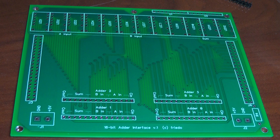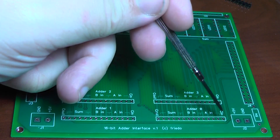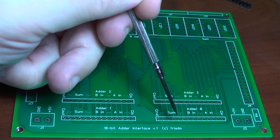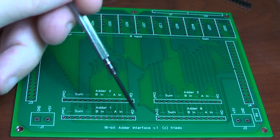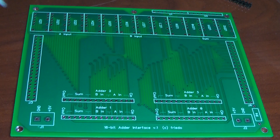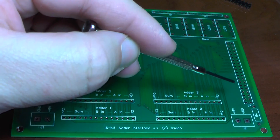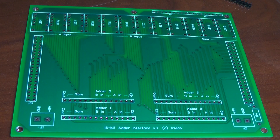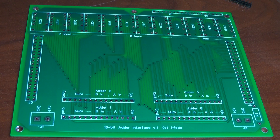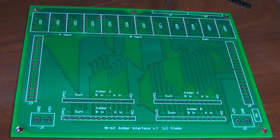The board has a 40-pin ribbon cable header on the left which takes the two 16-bit input addends as well as the initial carry-in bit. In the middle of the board is a 15-pin connector for each of the 4 adder boards. The 16-bit addends are divided up into 4-bit chunks and distributed to each board. The carry-out of each adder board is connected to the carry input of the next adder board. Finally, all the sum bits and the final carry-out are connected to the 40-pin ribbon cable connector on the right.